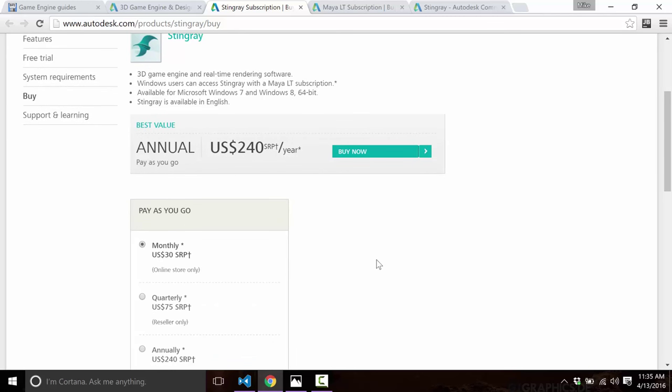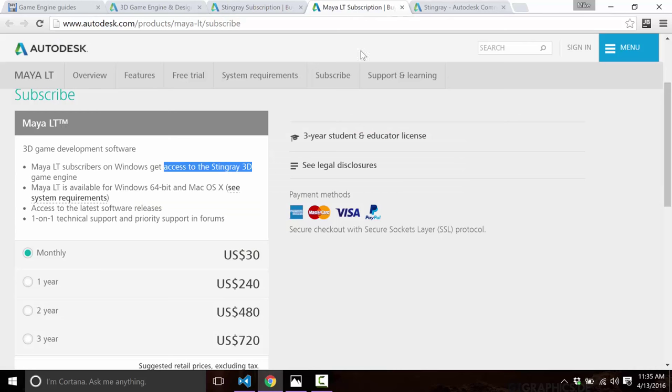Before you get too upset about that price, that's not actually what anyone would ever buy directly. Nobody is going to license Stingray standalone, because it is bundled into Maya LT. There you can get it for $30 a month or $240 a year — the exact same pricing — but Maya LT includes access to the Stingray 3D game engine.